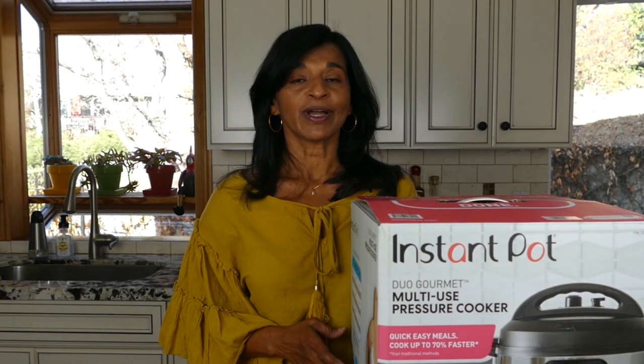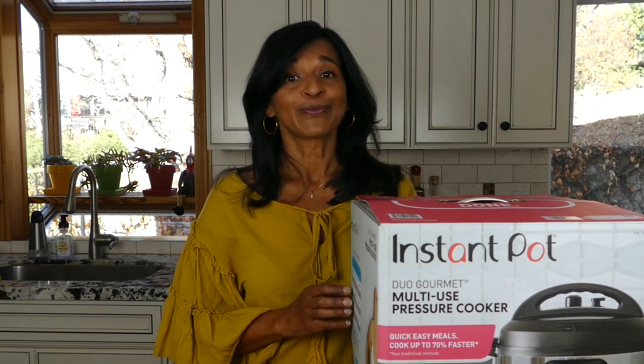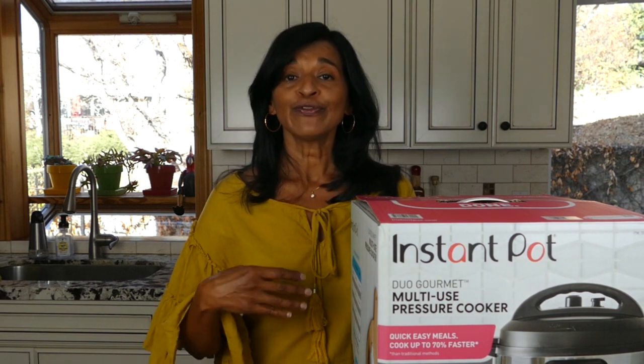One thing I hear from people is that they're afraid to use the Instant Pot because they've heard stories from their grandma about how a pressure cooker exploded. Well, this is not your grandma's pressure cooker. The Instant Pot company has built a lot of safety features into the Instant Pot, so if you do make a mistake or do something wrong, there are error codes that will pop up and allow you to correct whatever mistake you made. There's really nothing to worry about in terms of safety.